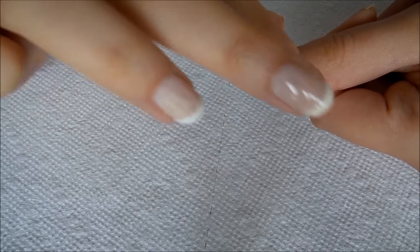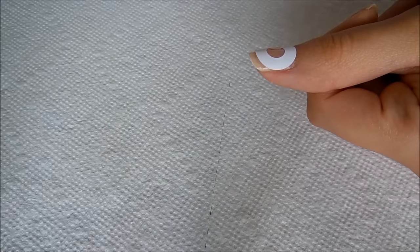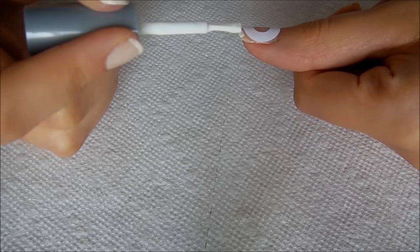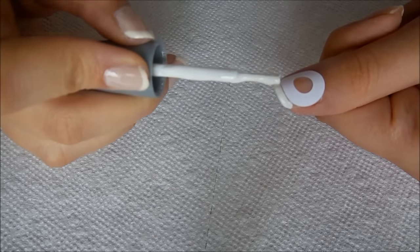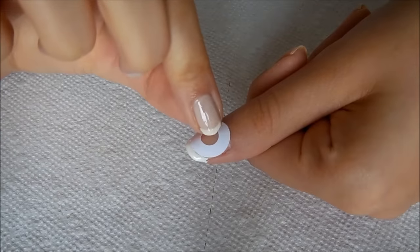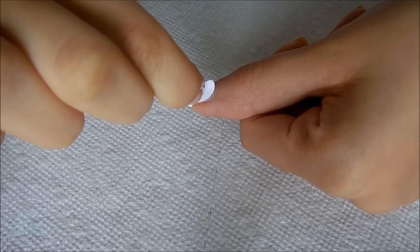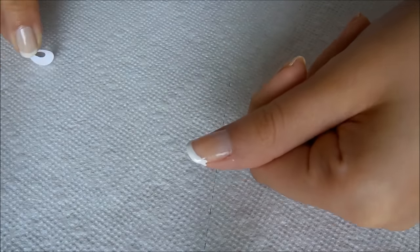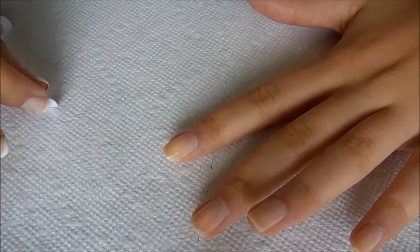Then I'm going to take my white polish — I'm just using Wet n Wild's white cream — and I'm just going to paint that right where the sticker is. And then you're left with a really nice, clean French manicure. As you can see, I've already done this hand, but that's literally all you do.